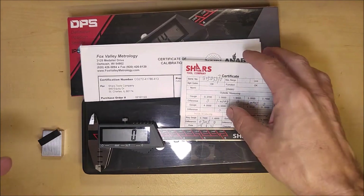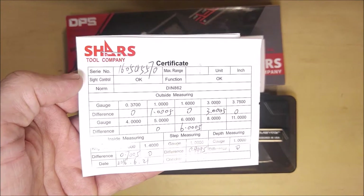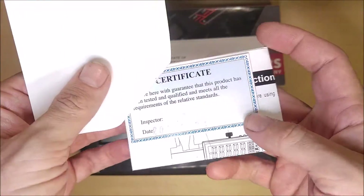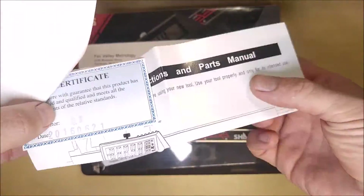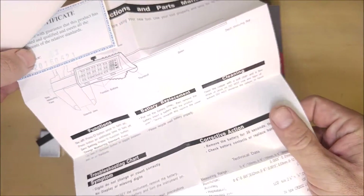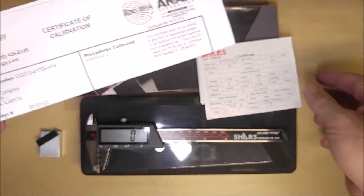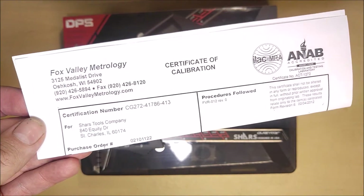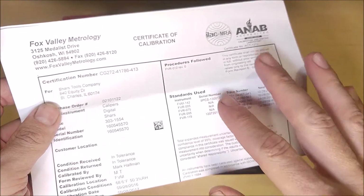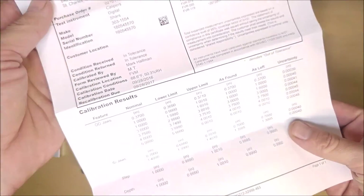But you need to make sure that they're actually testing them at the factory. Nikos and Capris don't test them at the factory. Every Shars caliper comes with a certificate of calibration, meaning that someone at the factory actually took the time to make sure it meets its rated specifications. But what Shars is doing to one-up the entire market — and I have not seen anyone else doing this — is they're actually giving you the option to pay a little bit more and have it double certified by a third-party U.S. metrology company.